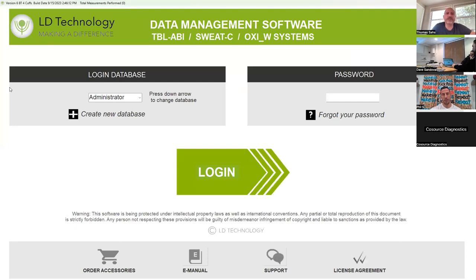So here is the first page. On the login database, since you're going to have multiple clients, you'll create a new database for each client, and it's going to have separate patient databases to keep them separated for HIPAA considerations. Set a password for each database and keep those stored somewhere safe. For the purpose of this, go ahead and click log in.